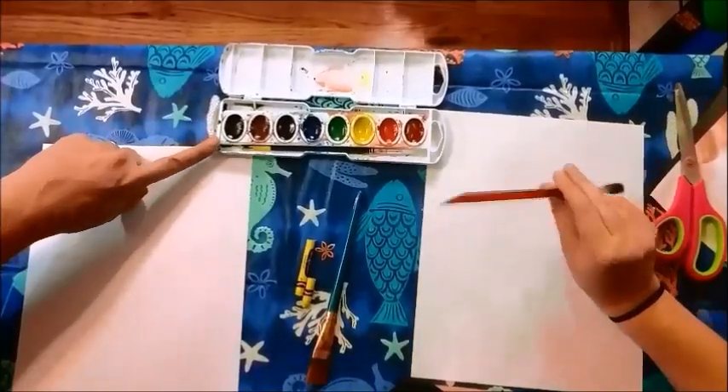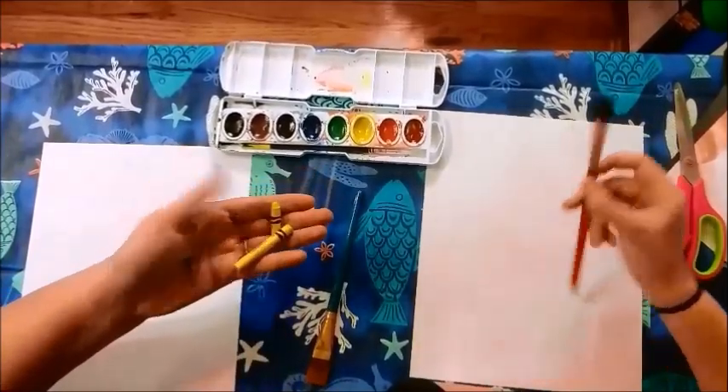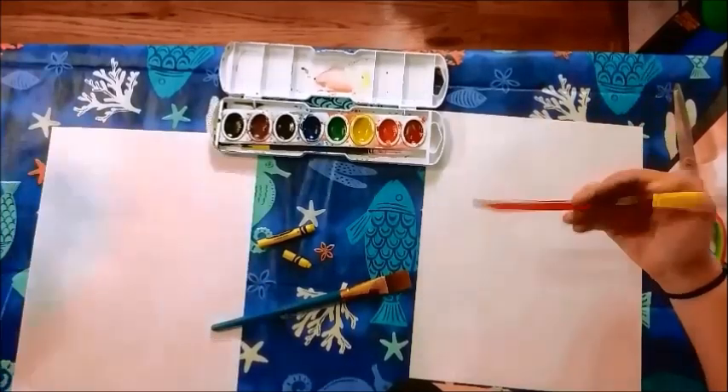For this project you will need some watercolors, a yellow or orange crayon, brushes, a regular piece of paper, and a little bit of water.